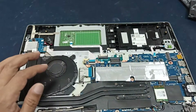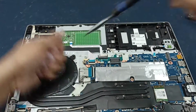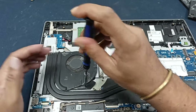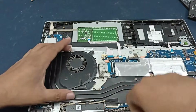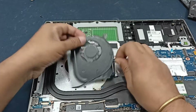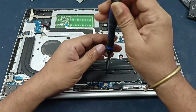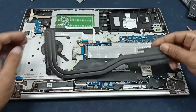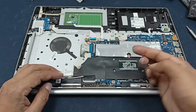Here is a twist screw — open the cooling fan. Open the heat sink, processor heat sink. The thermal paste has gone dry, so I will use new thermal paste.